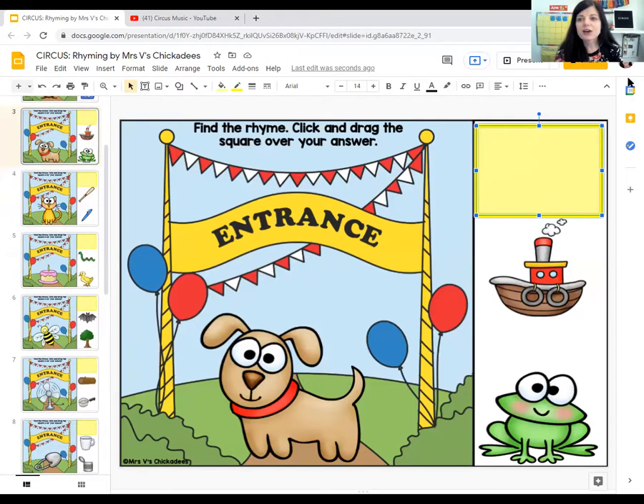So what sounds like dog? I'm going to say both words and then you listen. Dog, boat. Dog, frog. What two words sound the same at the end? Dog and frog. So I'm going to move the box on top of my frog. Do you see how to play?